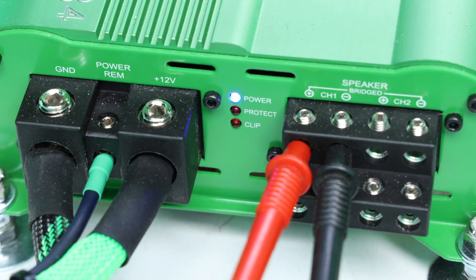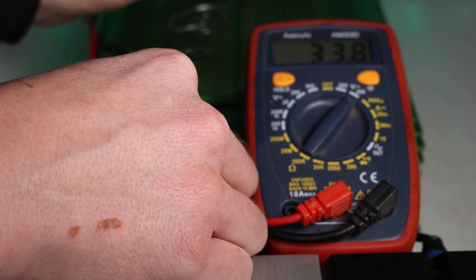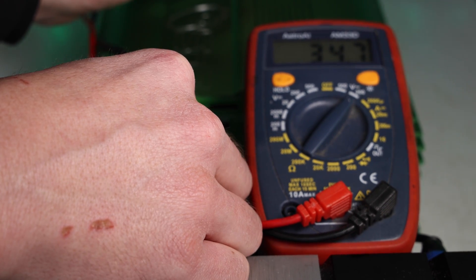Set your multimeter to volts AC and put the positive and negative leads from the multimeter into the positive and negative speaker outs on the amplifier. Then play your test tone and adjust the gain until you get your target number. Take it slow because getting it precise can take a little finesse on those little screws.